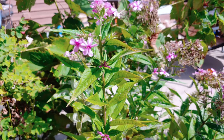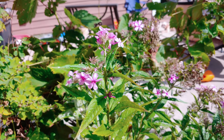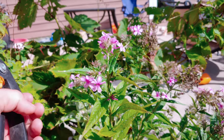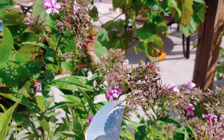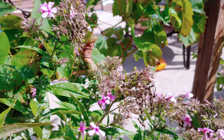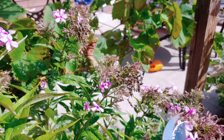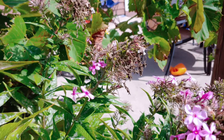It's really simple — deadhead your phlox whenever you see your flowers about to go. Just like these ones here, I'm going to deadhead them because all the flower petals are just about totally dried up, and then we can see some more beautiful blooms come out of it for the rest of the season.